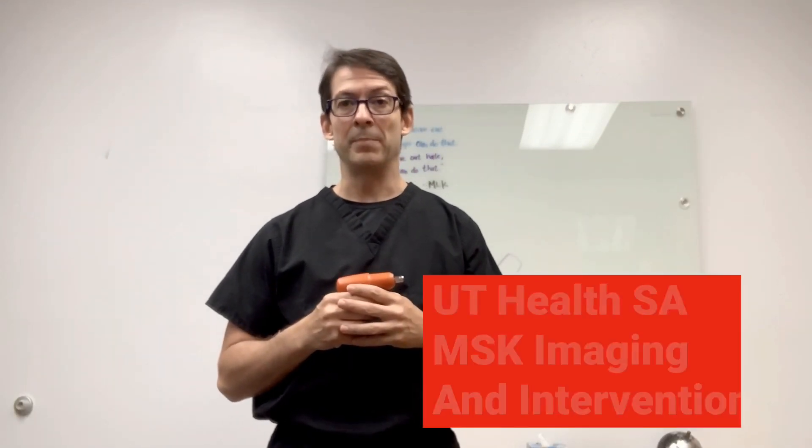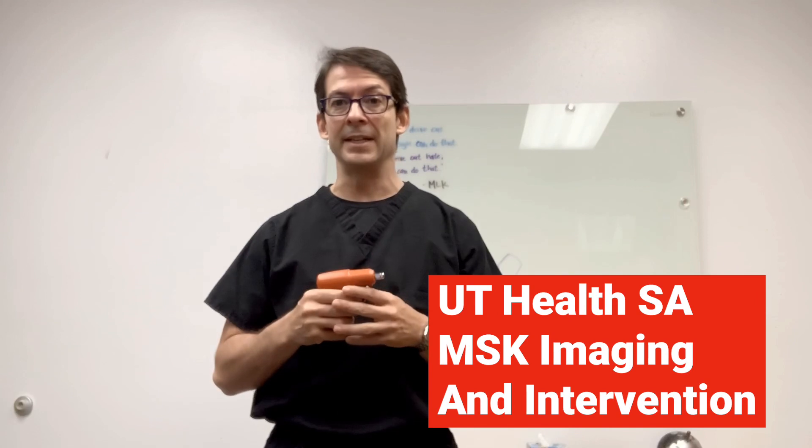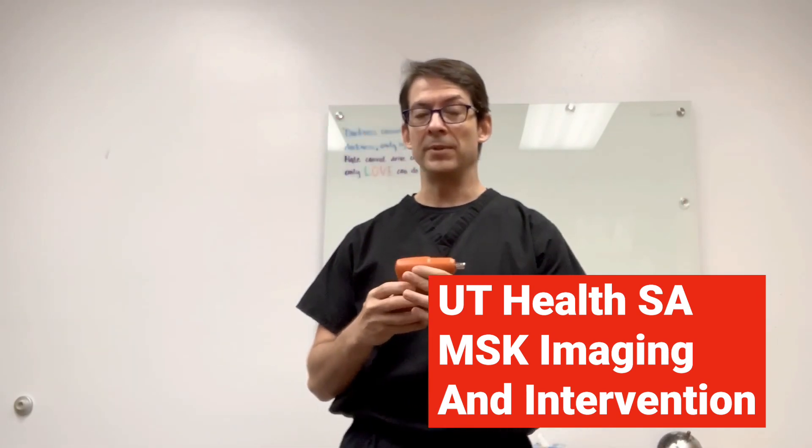Hello, this is Dr. Gomez from the University of Texas Health, San Antonio, Department of Radiology, section of MSK Imaging and Intervention. Today we're going to do a brief explanation of how and when to use the Uncontrolled bone biopsy needle.